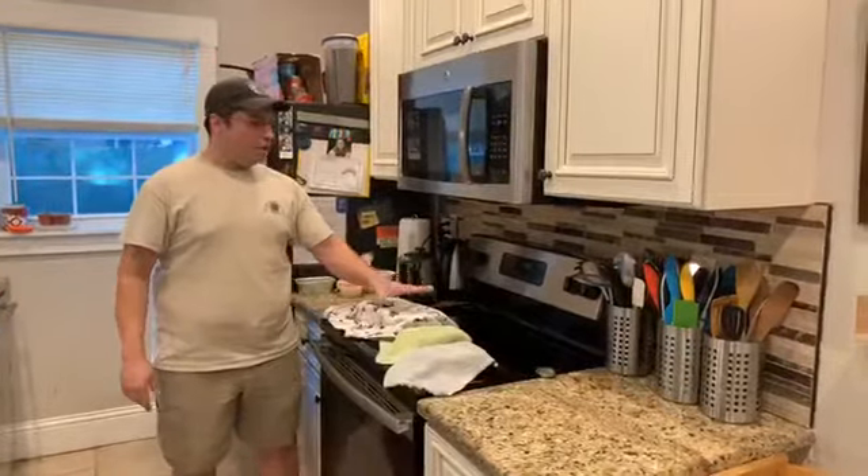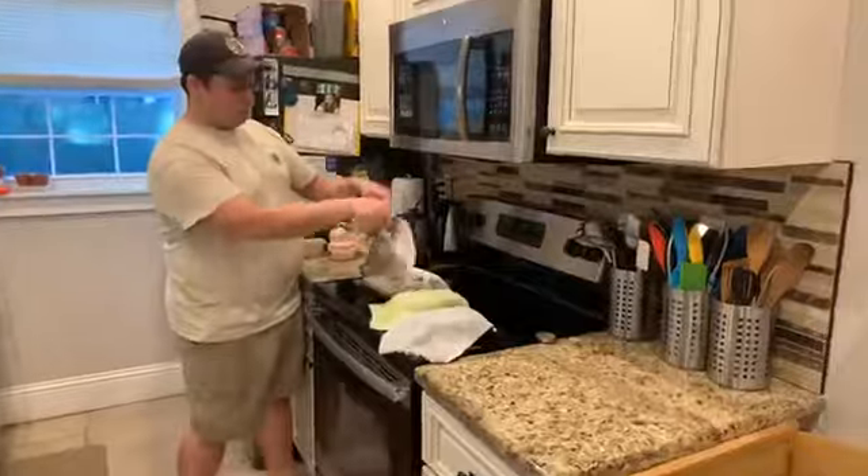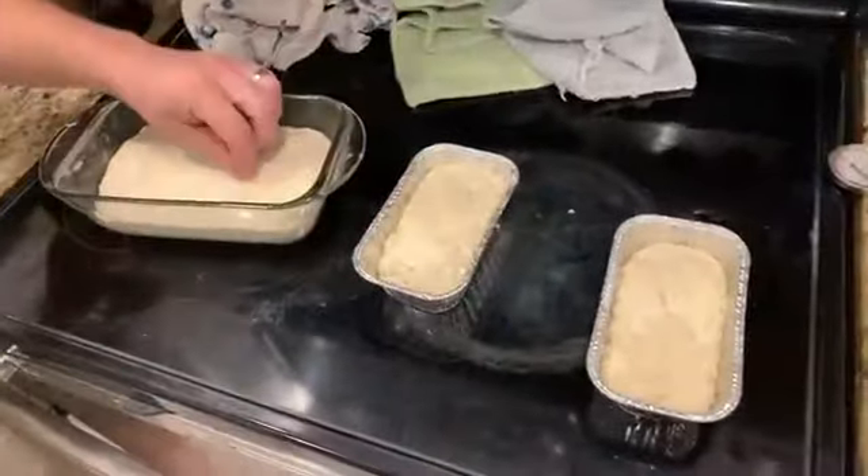So we have our loaf here that's been proofing, and then we have the kiddos' loaves. So we'll do the big reveal. That's the one we did, and these are the kiddos' ones. They've been proofing nicely there.